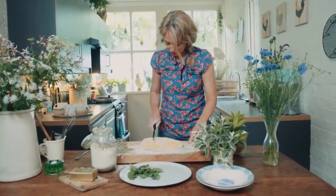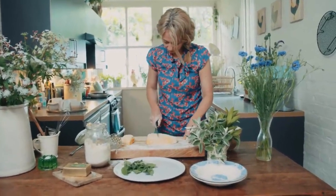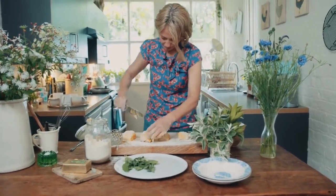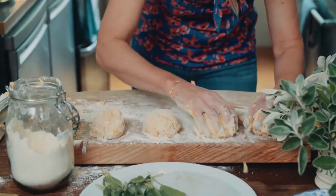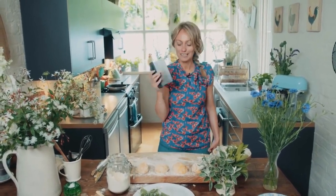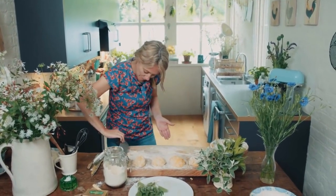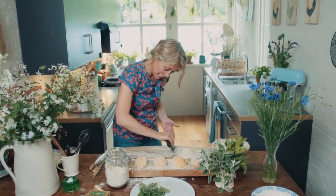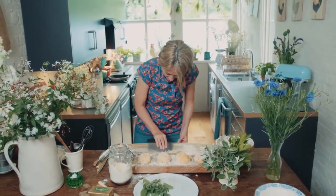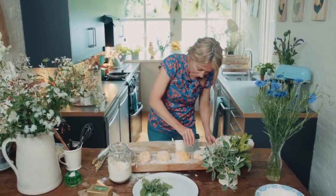And then cut it into four — I'm making enough for four people. This is one of my favourite kitchen utensils that I can't live without. It's a dough cutter or shaper, and it's also fantastic for taking all the flour that sticks to your board in a really fast way.